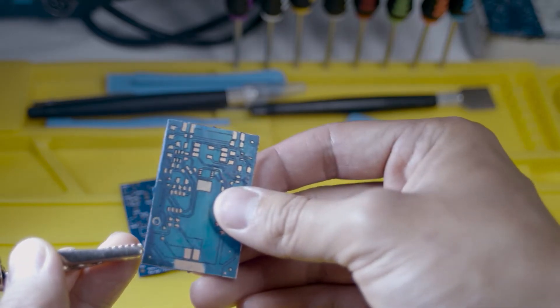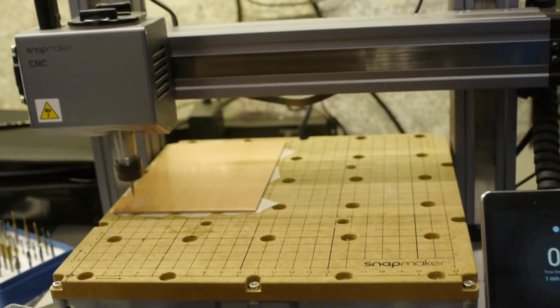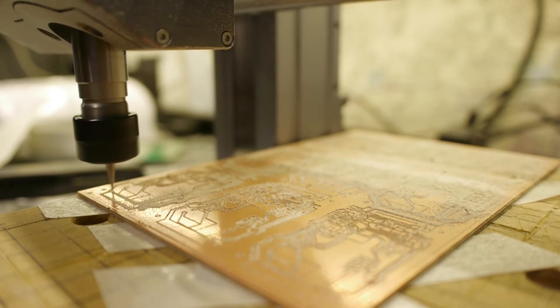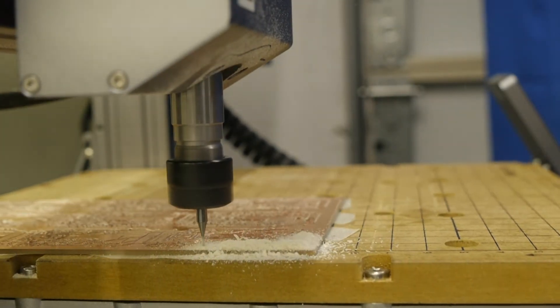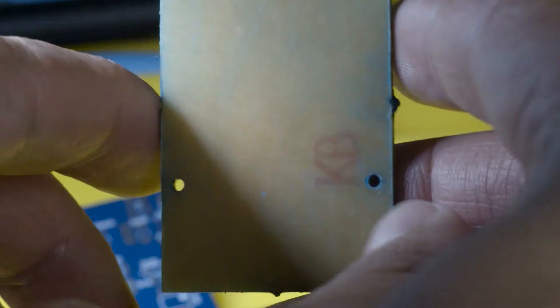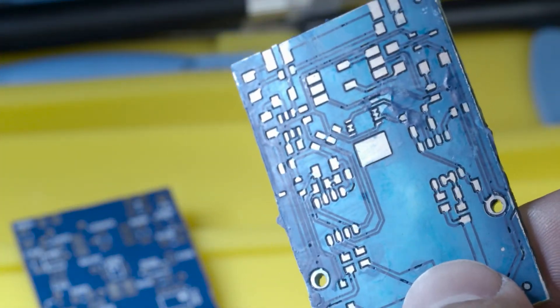For this board we used the Snapmaker 2.0 to mill out the traces on FR1 copper board made out of paper composite. Using this FR1 copper board is a lot safer to work with and breathe around in the garage compared to the FR4 fiberglass. The board is only single sided and does not have pre-tinned copper pads or plated through hole vias as mentioned earlier.